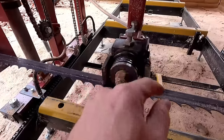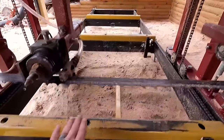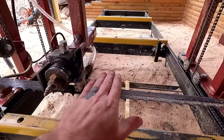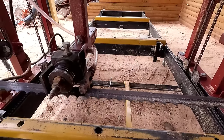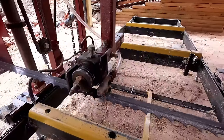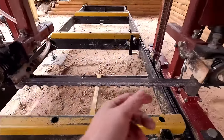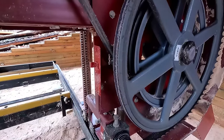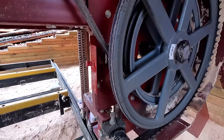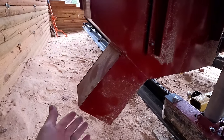These blade guides were purchased from Cook's Saw Manufacturing in Alabama — good products. They have adjustable height up and down so you can make sure your blade is parallel with the bunk, and adjustments in the back for tilt so you don't dive down into the wood or angle up. This is also where our water comes in — lubrication for the blade. The drive wheel squirts lube on the blade to keep pine resin and sap off your rubber or steel wheel.